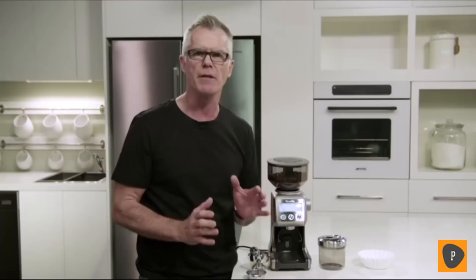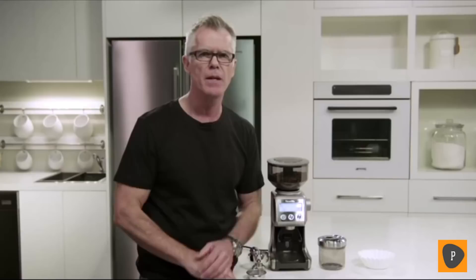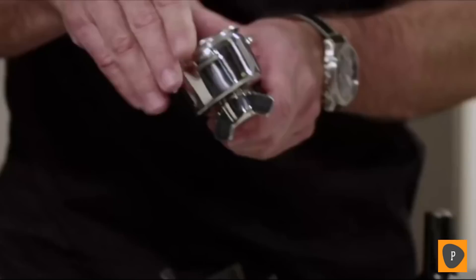When grinding for espresso, it's really important that you use a single-wall filter basket. That way you'll get the maximum flavor potential of the coffee that you're making. So what we're going to do now is insert our single-wall filter basket into our portafilter.